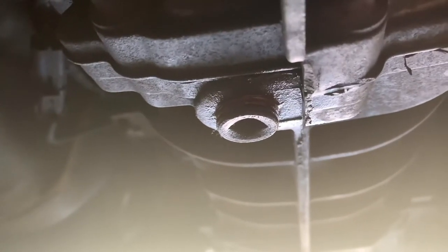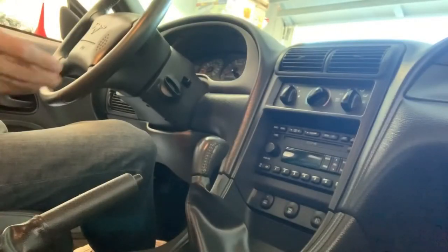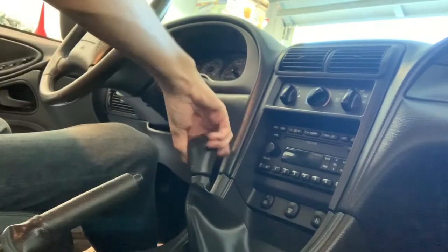Right there — it's a three-eighths drive on the bottom of the transmission is all you need. Righty tighty, lefty loosey — just be sure when you loosen that you have something to catch the fluid.